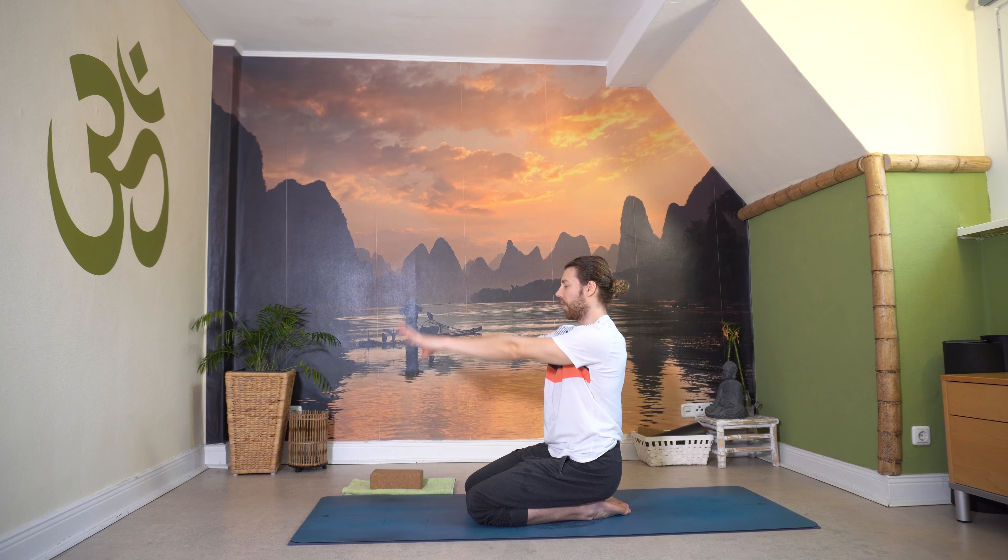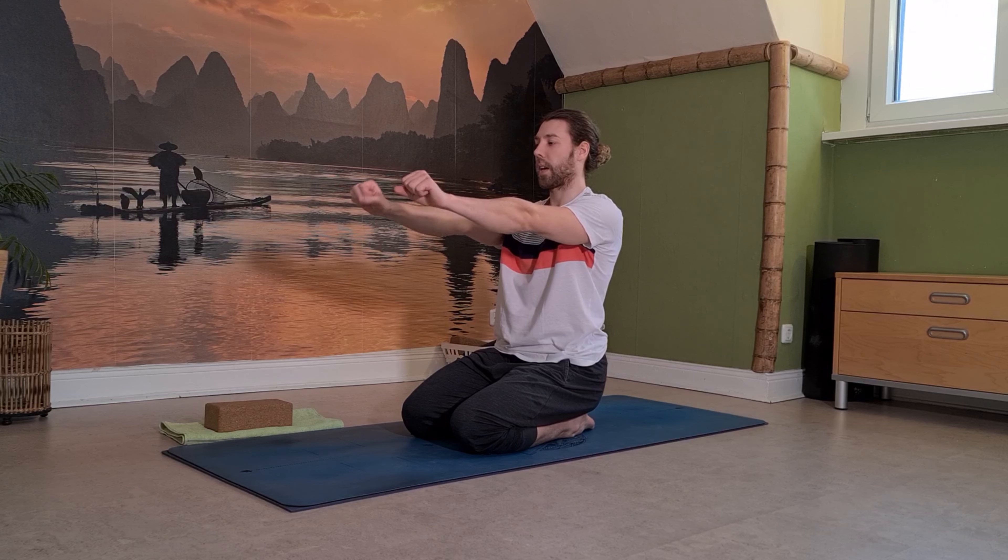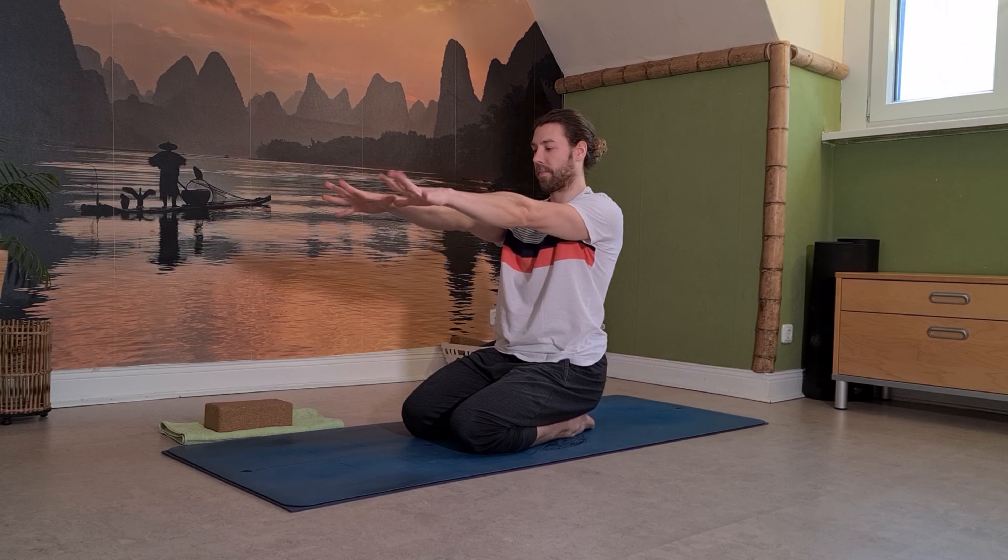Dann löse langsam die Hände zur Seite, Arme einmal nach vorne. Fang an, ein bisschen zuzugreifen – Unterarme, Hände ein bisschen aufwärmen. Mach das Ganze schön aktiv: das Spreizen, als ob du Wasser von den Händen weg spritzen möchtest, und das Greifen, als ob du einen Teig knetest. Und dann lass die Handgelenke ein bisschen kreisen, ein bisschen lockern, ein bisschen frei werden. Dann schüttel nochmal aus.